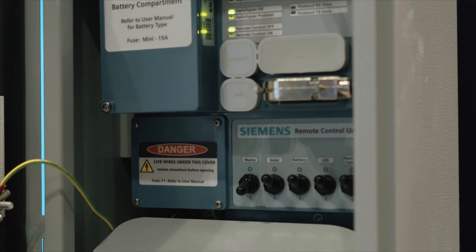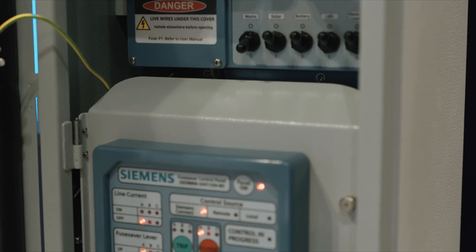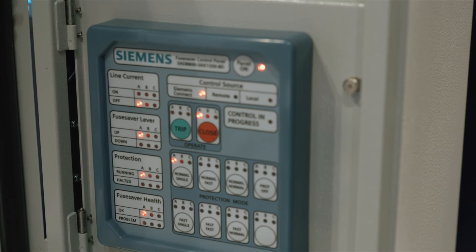Additionally, remote access adds the ability to change protection settings based on the time of year, protection requirements, or high-risk fire days. When it comes to versatility, Fuse Saver is a true multi-tool in your distribution network.